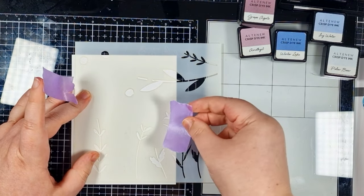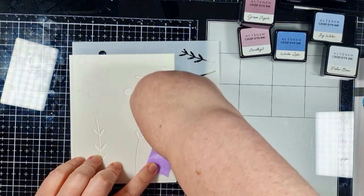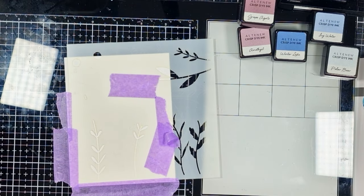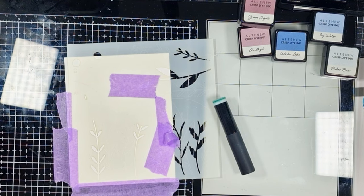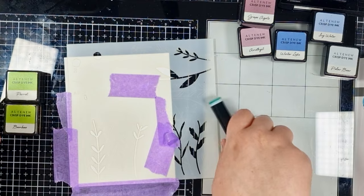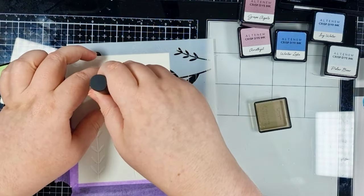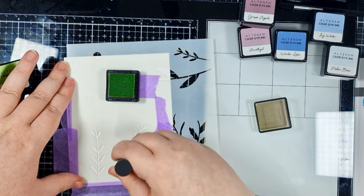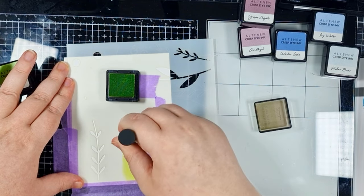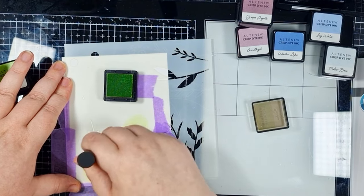I'm going to position the first section of the stencil image onto an A2 panel of Nina 80lb. This is just my preference for most everything when I want a white cardstock. I'm using some of the satin tape to mask off any areas that I don't want my ink to go. The stencils actually have etched lines — they're going to tell you exactly what goes where. You can see these lines much better in person, so it really is easy to line up.